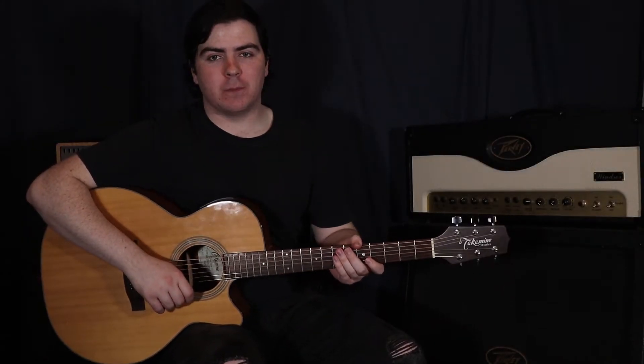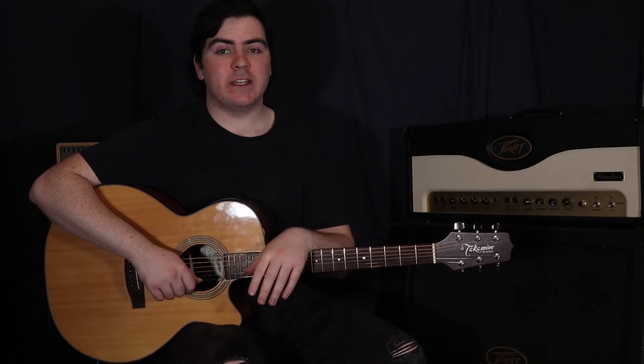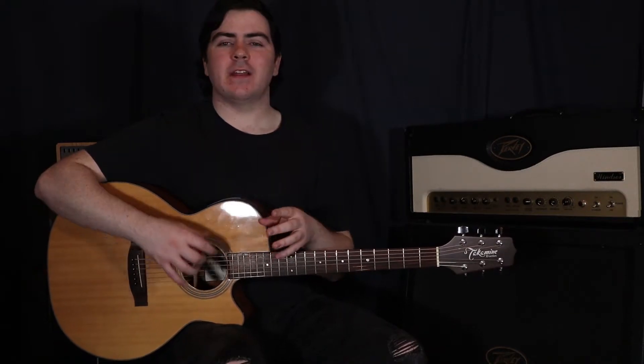Hey, what's up guys. This is a work from Reflection by Christina Aguilera, from the movie Mulan. This was originally released back in 1998. But the version I'm going to be teaching today is the 2020 version, which is a little bit different.